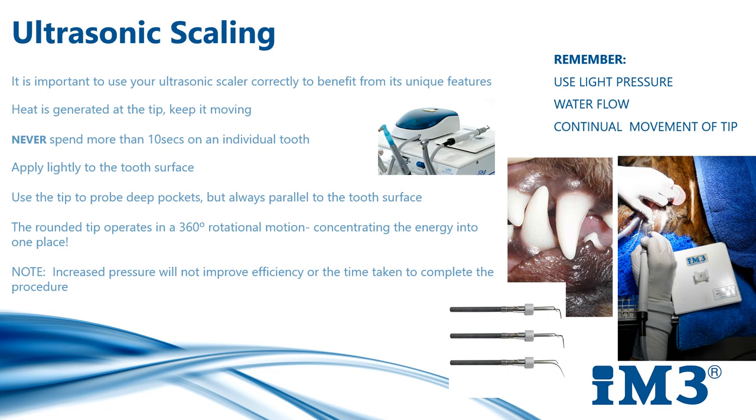You can use the tip to probe deep pockets, but always use it parallel to the tooth surface. As the rounded titanium tip operates in a 360-degree rotational motion, easy access is guaranteed as all surfaces are active and there are no dead zones.